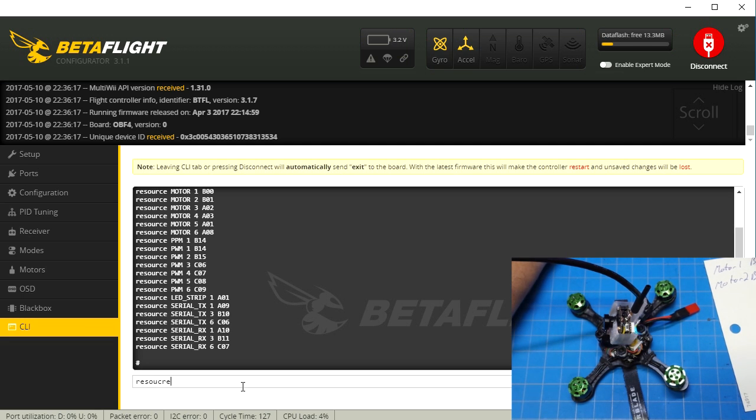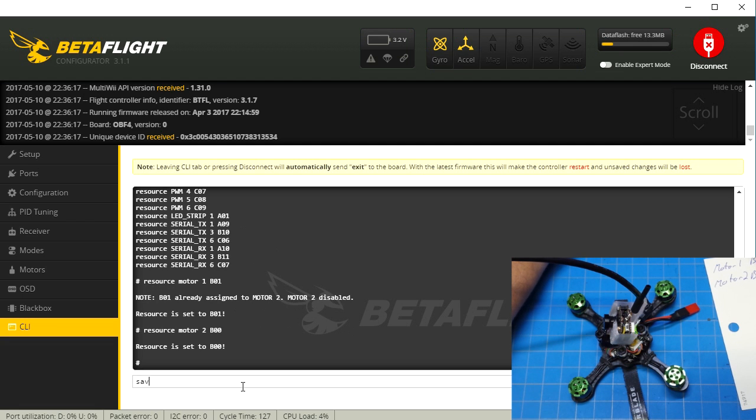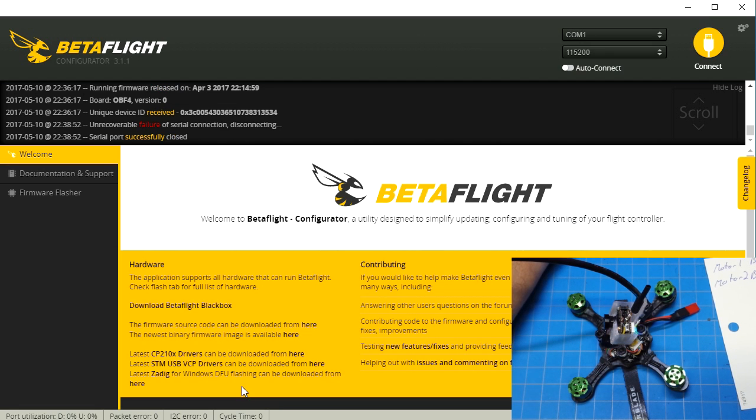So let's go ahead and do that. Resource... motor 1 B01. Motor 2 B00. Now of course we need to save. That will reboot our flight controller, as we hear our tones.